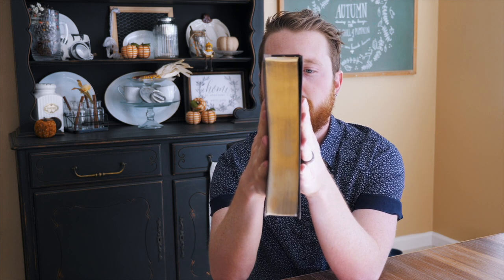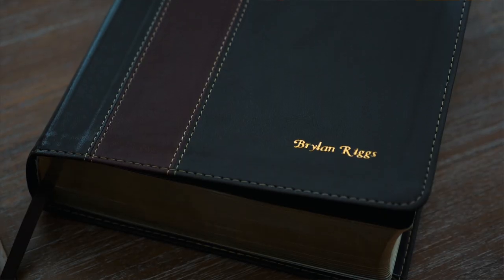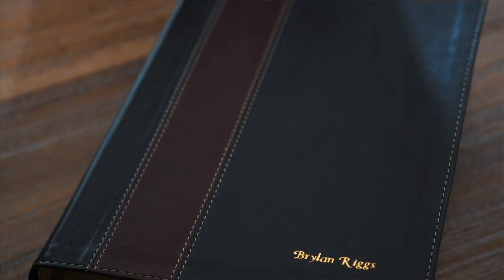That's how thick that baby is — it feels solid. It's that True Tone leather-like material, but it feels really good. It's not stiff. It doesn't feel cheap by any means. The True Tone leather-like material is probably my favorite on Bibles because it feels really soft and smooth.